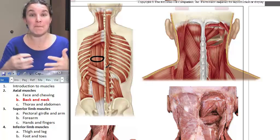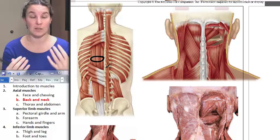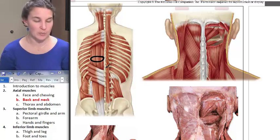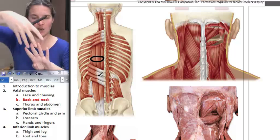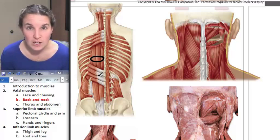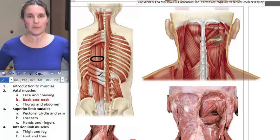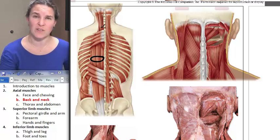Erector spinae is innervated by many different spinal nerves. Our spinal nerves carry the same names as our specific vertebrae, so there's a whole slew of nerves that innervate it. If you think about erector spinae contracting along its fiber direction and it shortens, you're going to extend — extend your thorax, extend your vertebrae — because there's a whole bunch of joints all the way through that are affected by erector spinae.